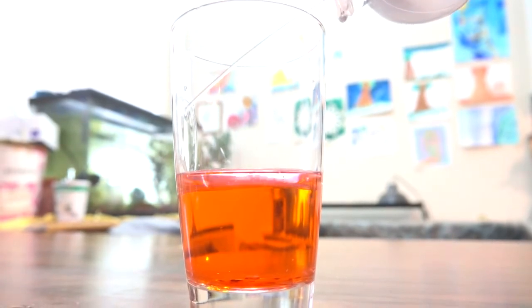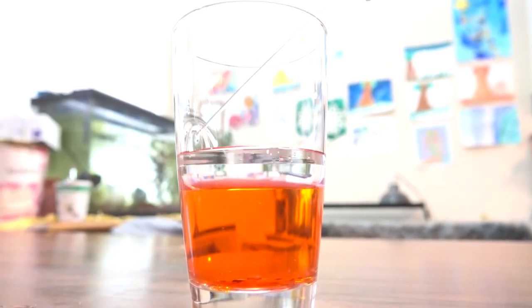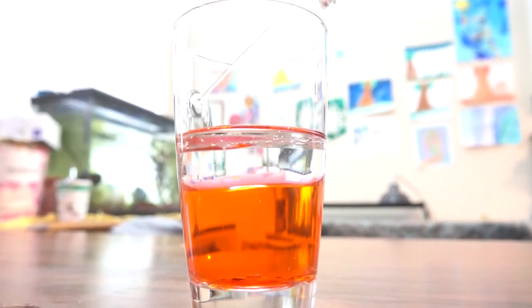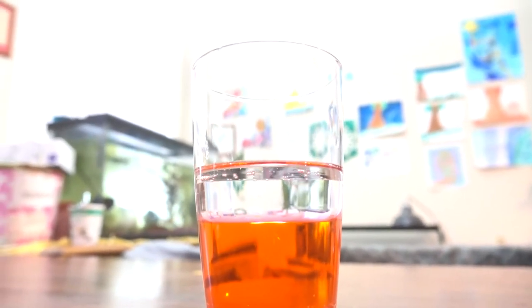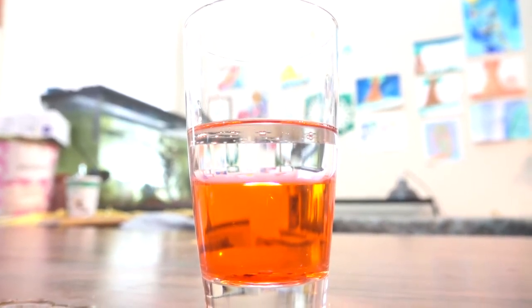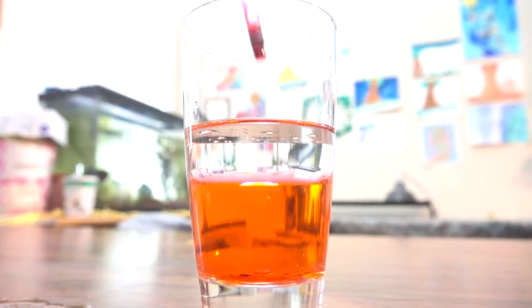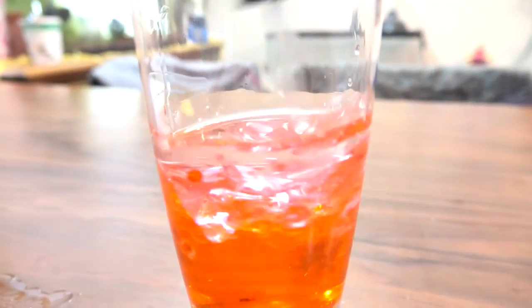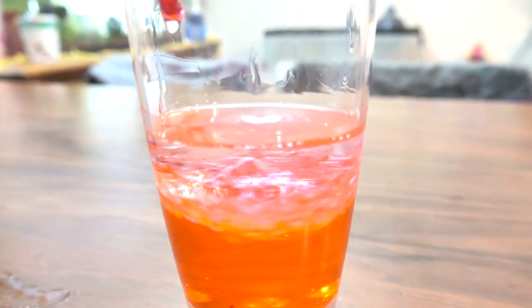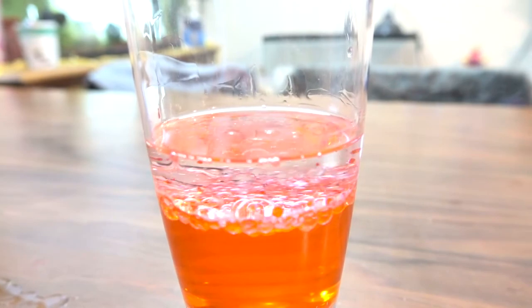Remember we talked about density in the floating egg experiment. Water has higher density than oil, so water goes down and oil floats on top of water. As scientists, we always question everything, so we decide to give it a good stir. We stir and stir even harder, but no matter how hard we stir, water always sinks and oil always floats to the top.